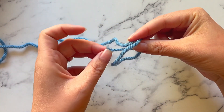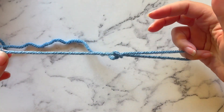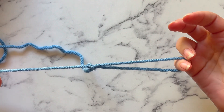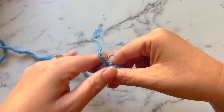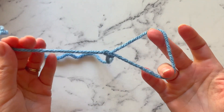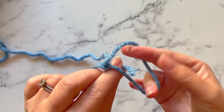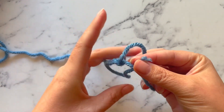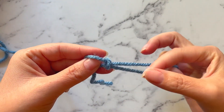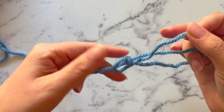Then we're going to pull on that running tag, on that loose end. We have now formed an overhand knot. Then what we want to do is take this running end and run it underneath and up through this large loop that we have right here. So let's grab that — I'm grabbing this with my forefinger and my thumb — and pull that up.